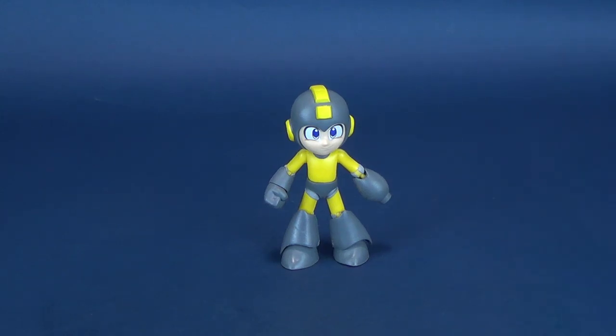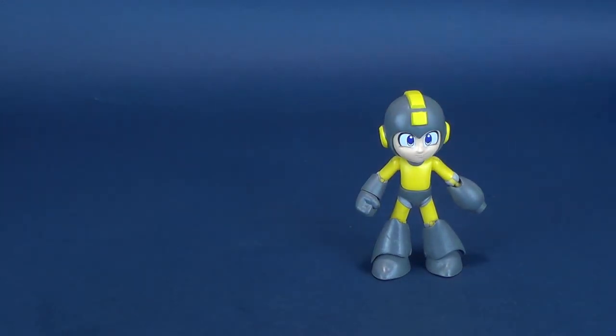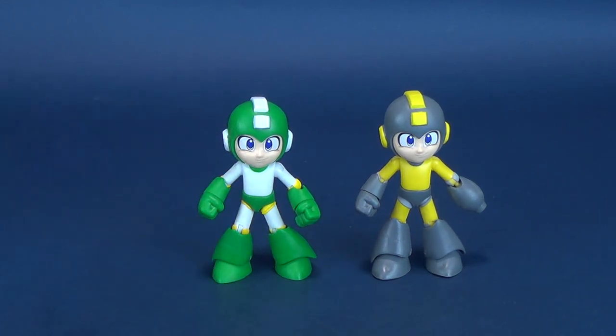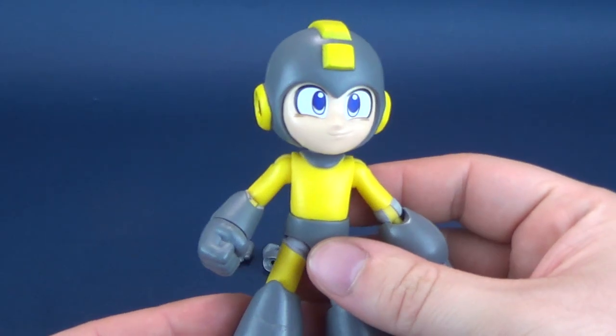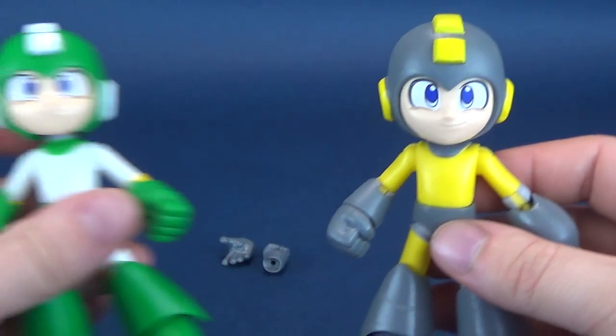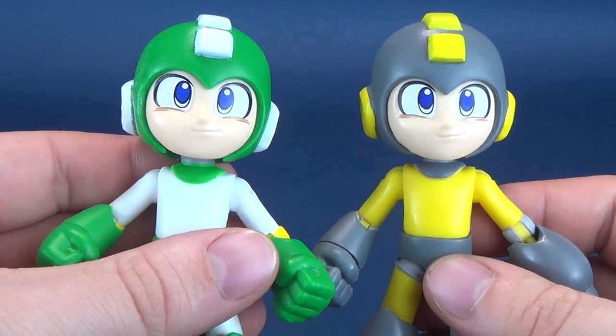If that height sounds familiar, it's because it's the exact same figure we already looked at with the Leaf Shield Mega Man. I've also swapped out his cannon arm in favor of his regular hands, because for Leaf Shield he doesn't use the cannon arm — just his hands. Both figures are the exact same sculpt, separated mainly by their very different colors. They even share the exact same face; there's nothing different between the two.